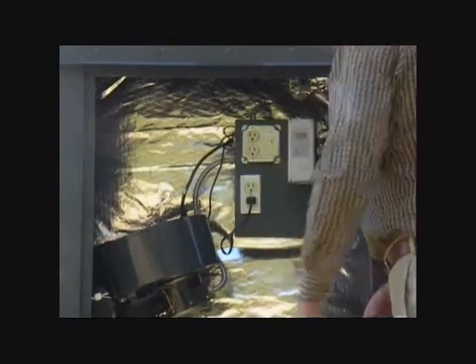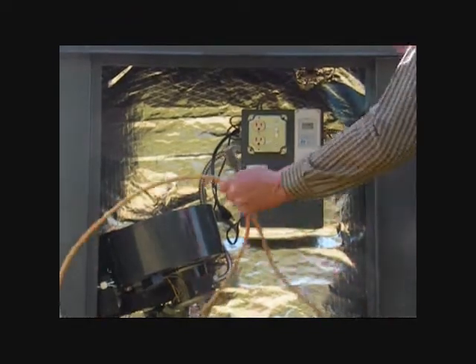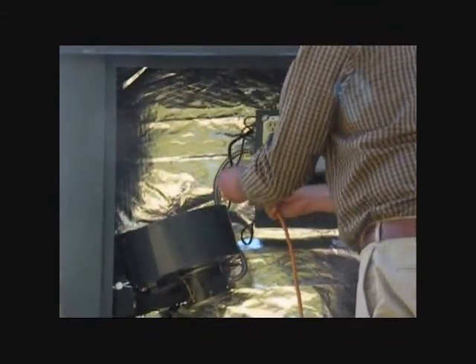We will demonstrate the generator backup here. As you can see, you simply plug in the unit and switch the plugs to the upper receptacle.